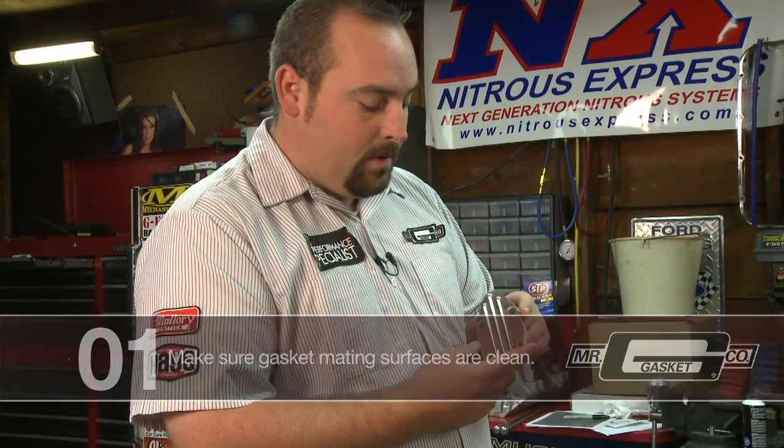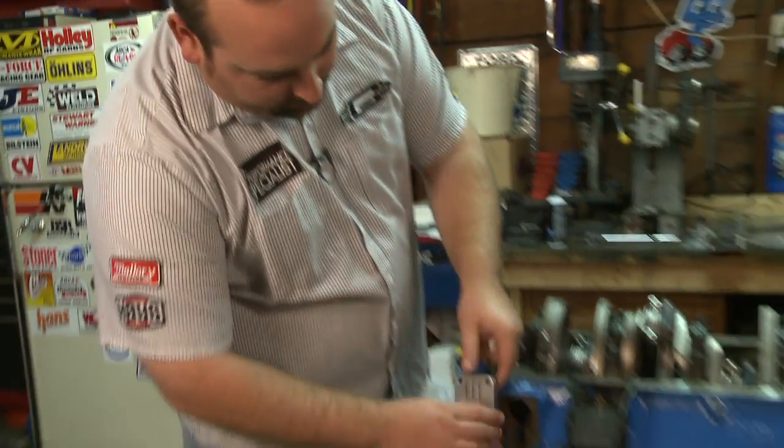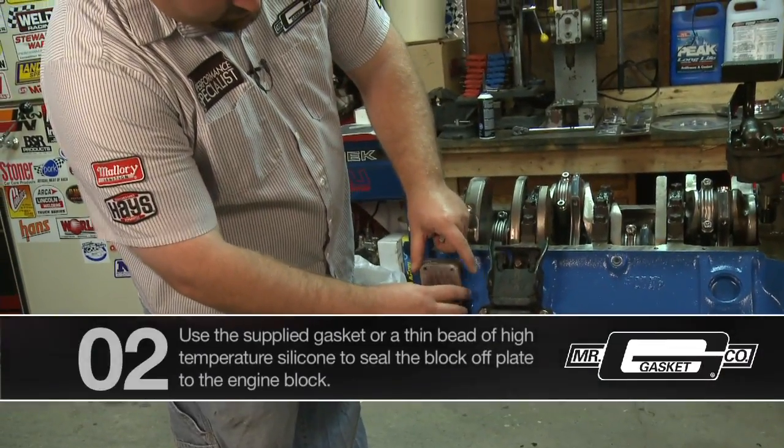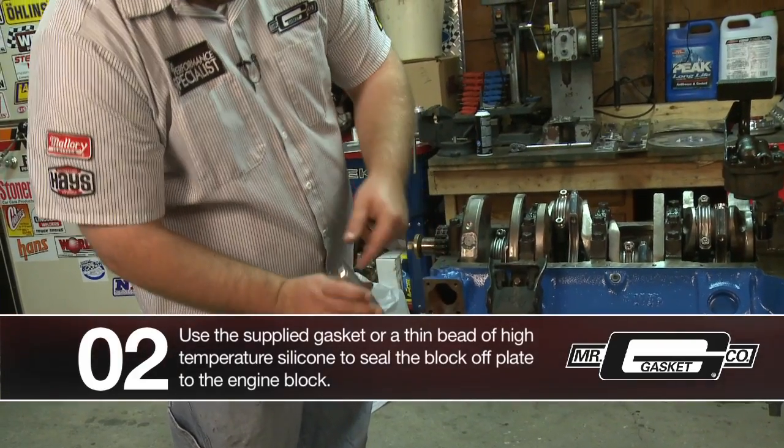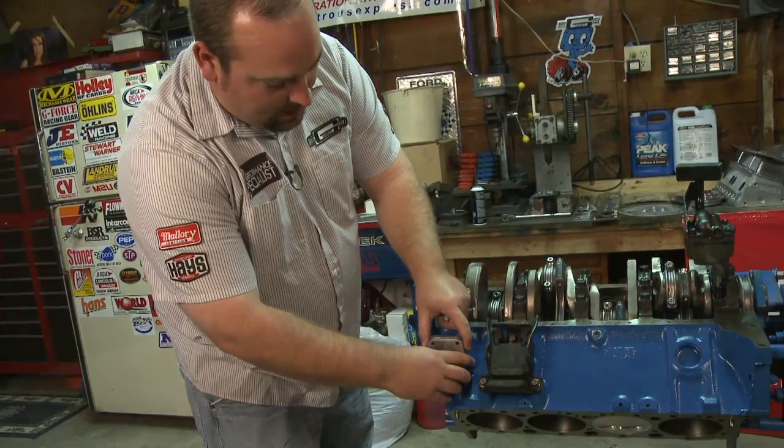And a real nice little billet plate here, and it simply just bolts to the block. You can put either a gasket in there, which we offer with the fuel pump block off plate, or you can also silicone around here and just bolt it on.